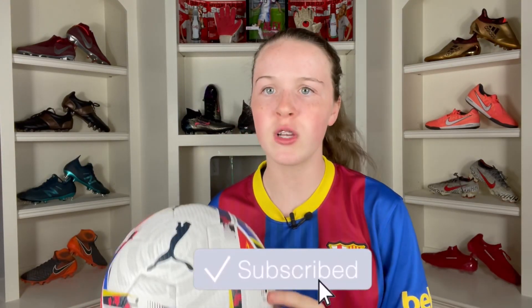Thank you guys so much for watching this video. If you enjoyed it, make sure you subscribe down below, turn on those notifications, and like this video. All links in the description down below — I'll see you guys in the next one.